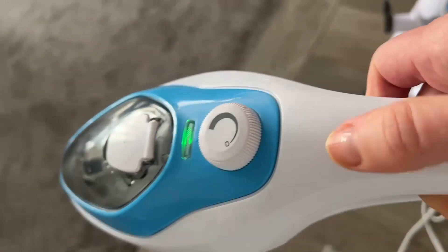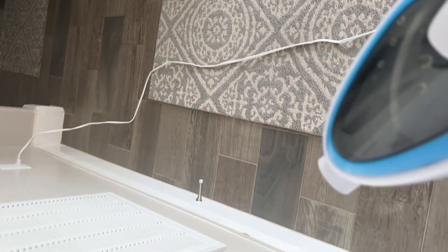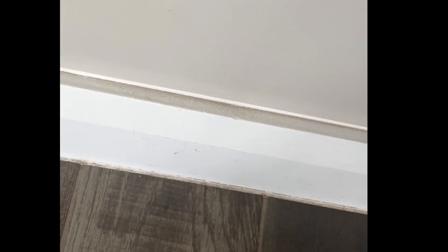Now I have a handheld steamer and I can get up into corners and things. We have a pressure gate, so if I wanted to I could do my baseboards with this. Look at that — you can see the dust just blowing off.